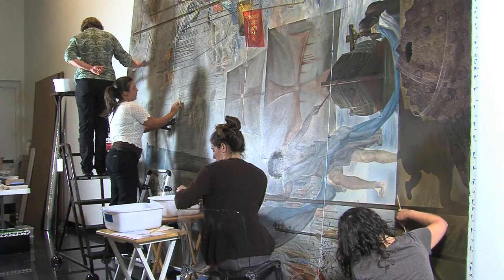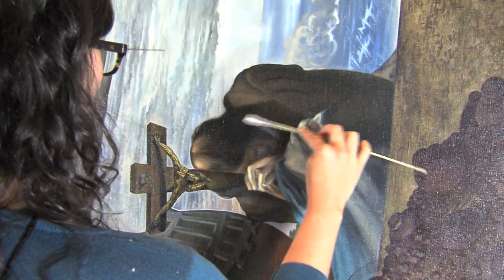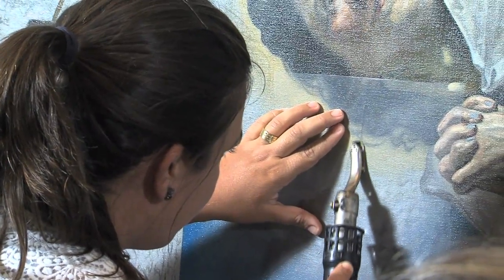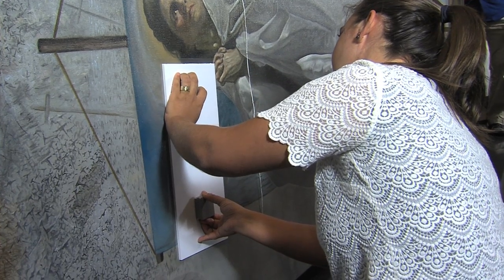This is day three, Wednesday the 13th of June. We've been working hard on site here. The Christopher Columbus is almost half-cleaned, and they've been working to flatten some of the areas of distortion and they put some magnets in to flatten those areas further.